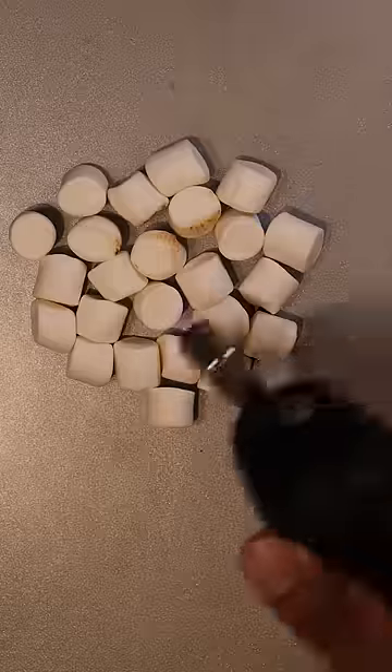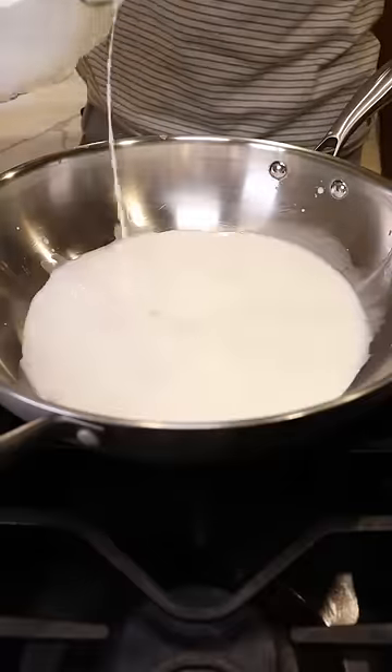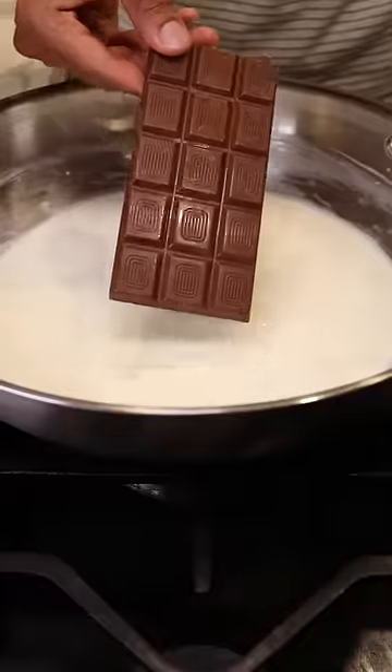Let's spread some mini marshmallows onto a tray and toast them until they're kind of burnt. Then in a large pan you can grab whole milk, heavy cream, milk solids, and sweetened condensed milk. Let this reduce on low to medium heat for a few minutes and then you can add a whole bar of milk chocolate.